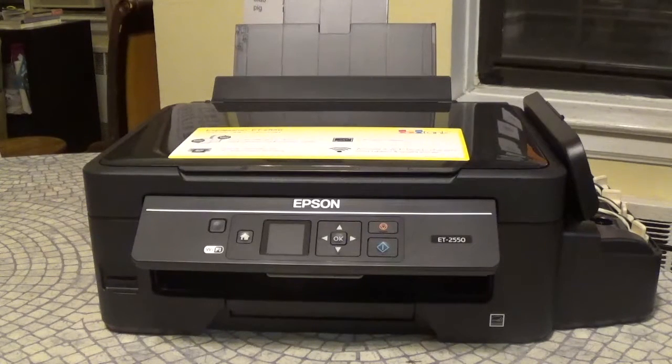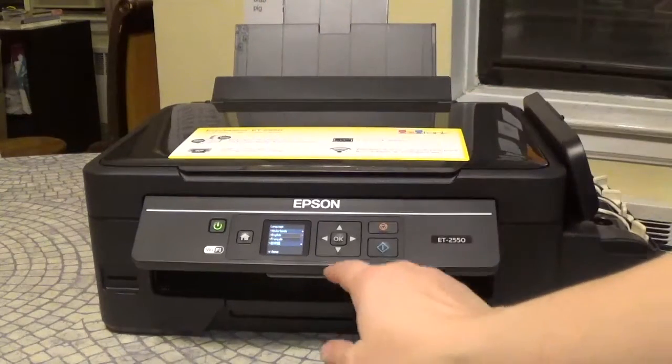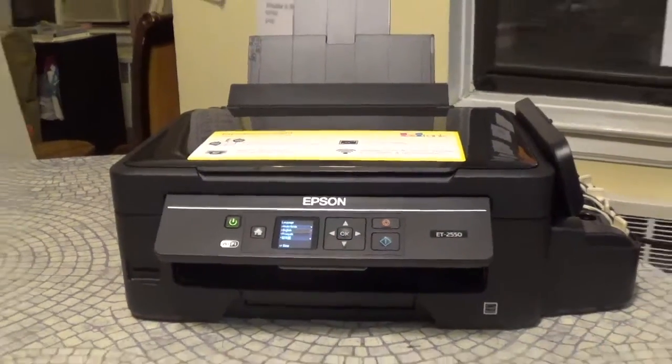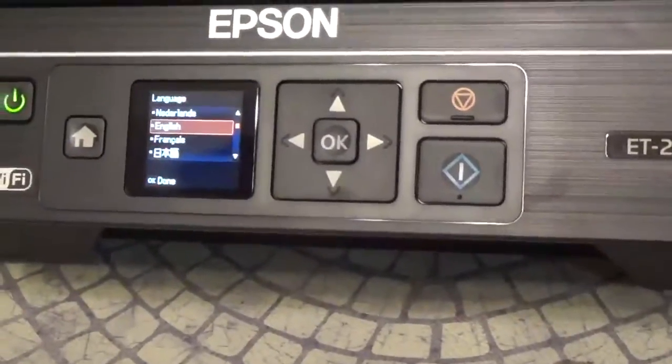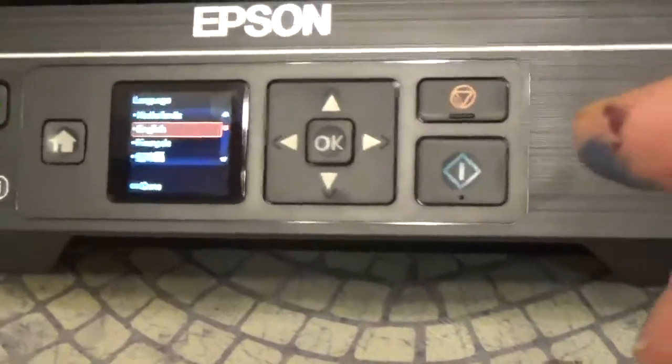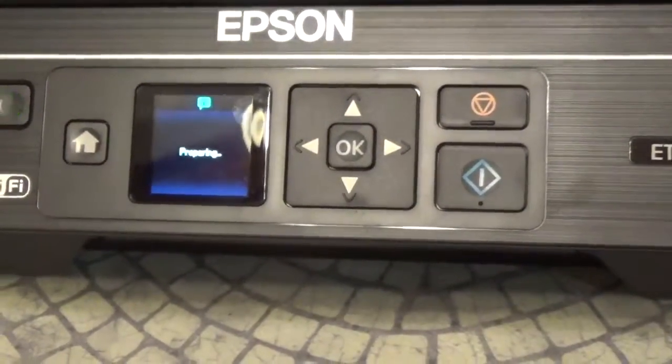It includes up to two years of ink, which as someone who goes through so much ink printing, I'm so excited. I'm going to turn it on. You put the plug in the back, and then you have the paper feed here.